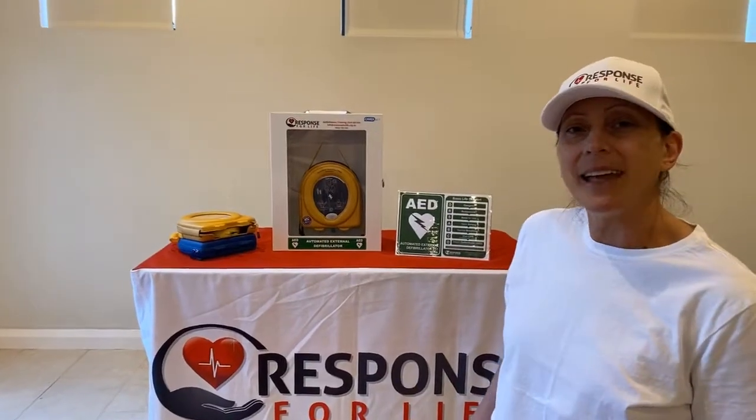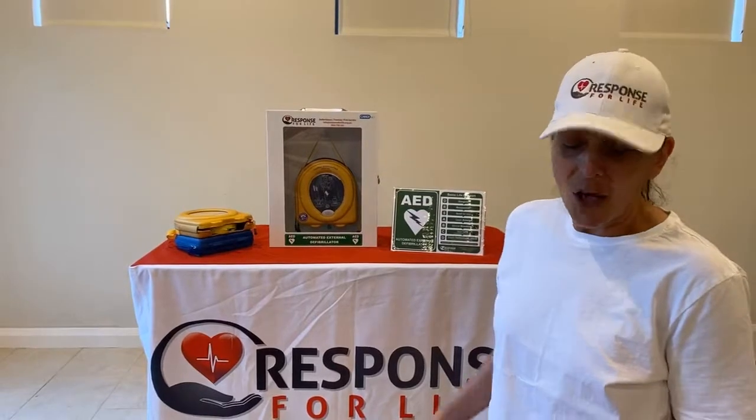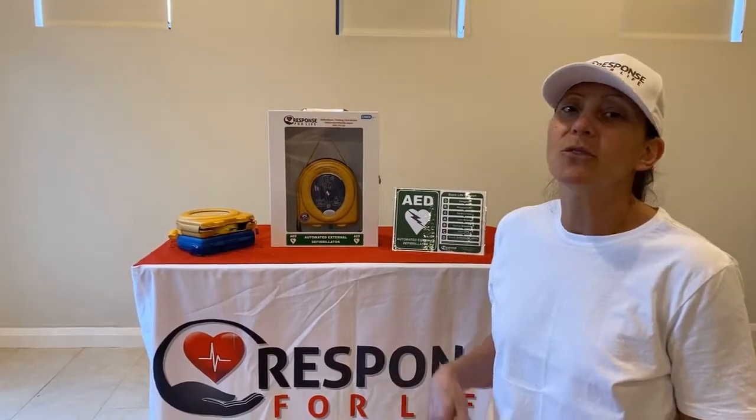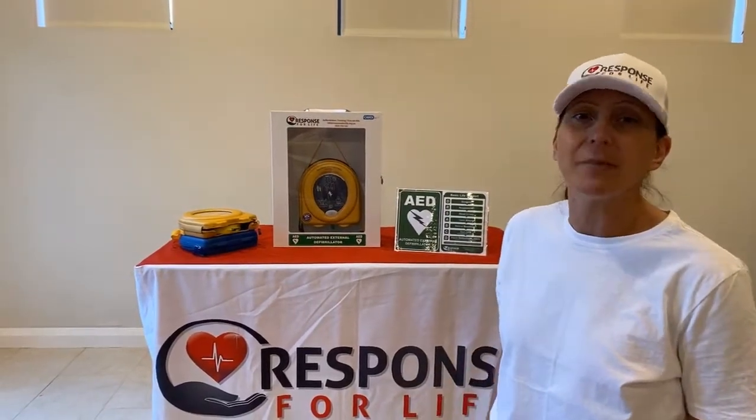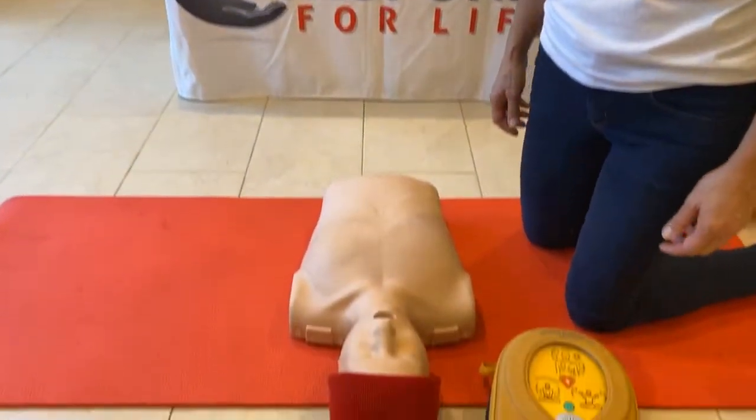I've just demonstrated how the HeartSign Samaritan 360P defibrillator works. I thought it was important to actually show you the 500P as well because it has been really popular. So I'll be using our training unit to demonstrate how it works.